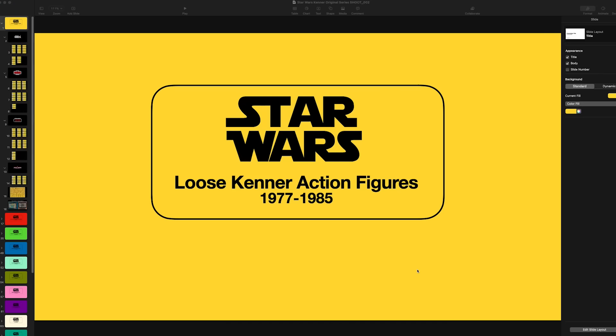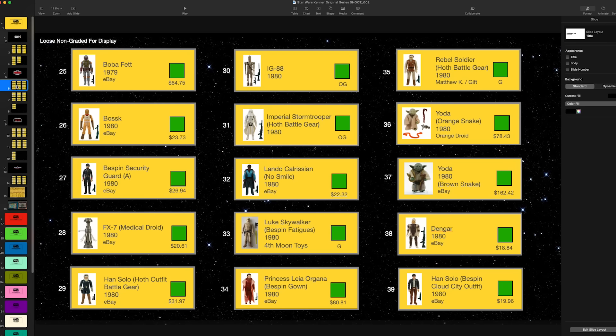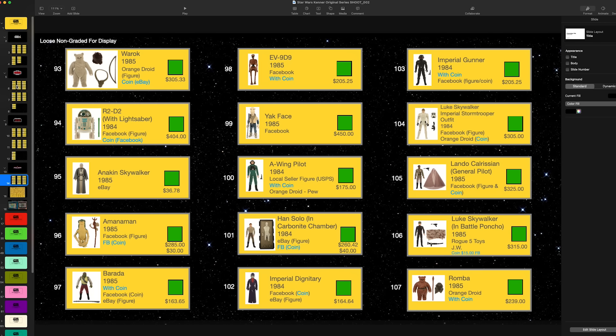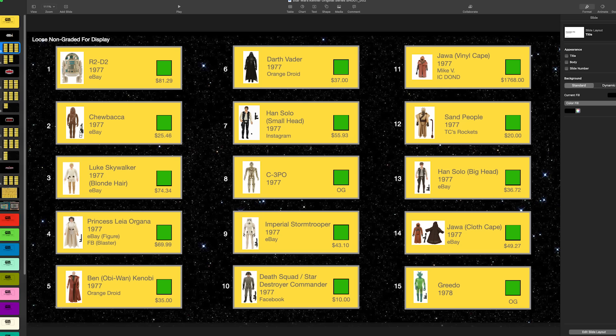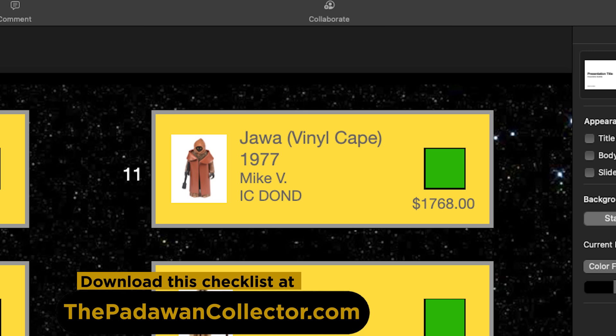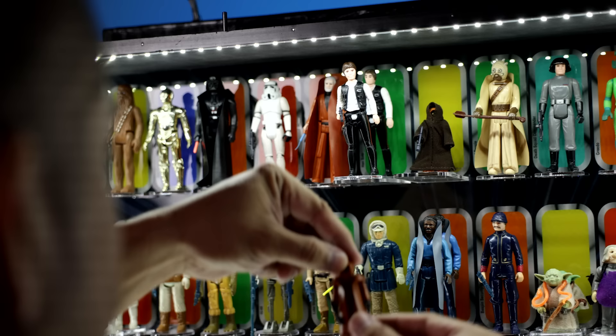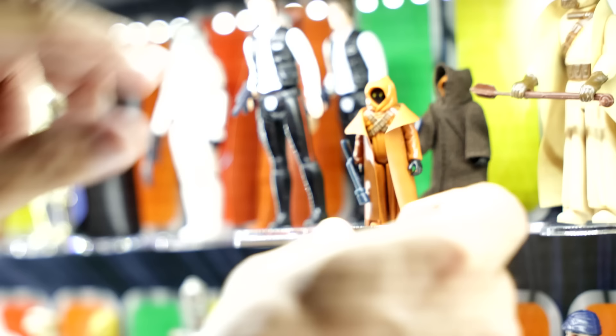So, before we cross this figure off our list, let's go over this list and check out how all of these boxes were once unchecked. And what seemed as such an impossible journey is now completed. Every figure — all 107 that was on my list, including the variants that I wanted and the most elusive of those — we can now cross off. The Vinyl Cape Jawa that we bought on a deal or no deal auction on Facebook for $1,768 with shipping and fees included. And now, let's place this figure into our case for the last time.